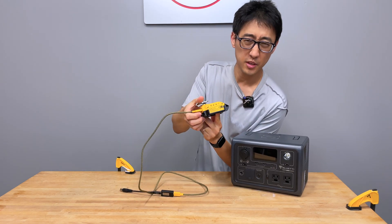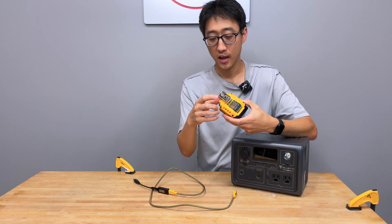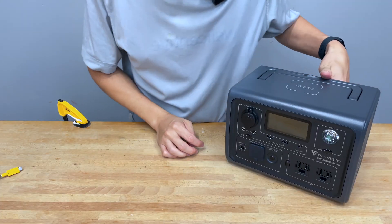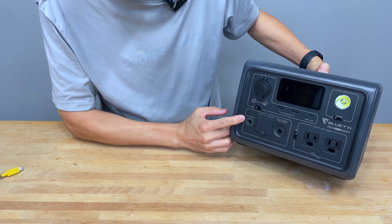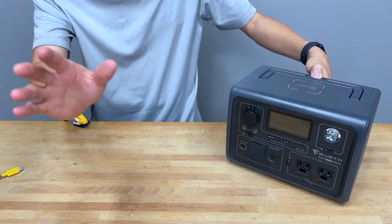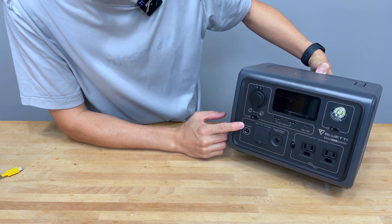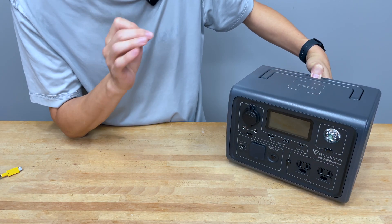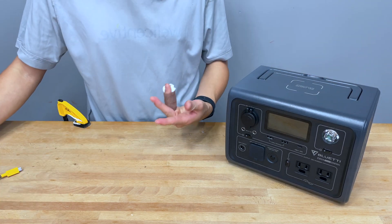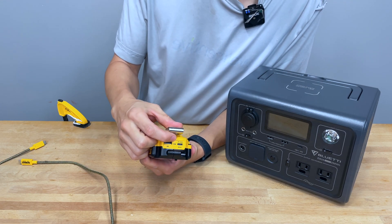This is the DeWalt DCB094K kit. It takes a power tool battery and delivers 100 watts of USB-C power delivery out. The MPPT charge input on this unit takes 12 to 28 volts DC and up to 8.5 amps, with a maximum input of 200 watts. That 12 to 28 volt range means you can use USB-C power delivery, which supports up to about 100 watts. The DCB094K has the ability to do 100 watts USB-C power delivery.